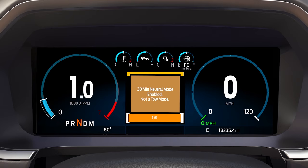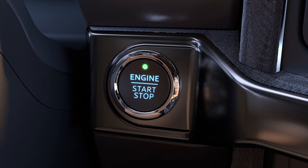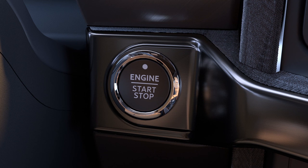You'll see this message. Do not tow your vehicle in this mode. The neutral indicator may flash. Next, switch your vehicle off by pressing the start stop button once or using your key.